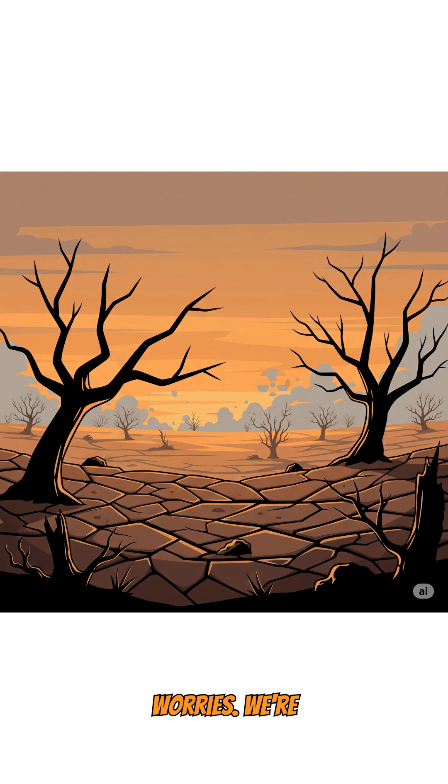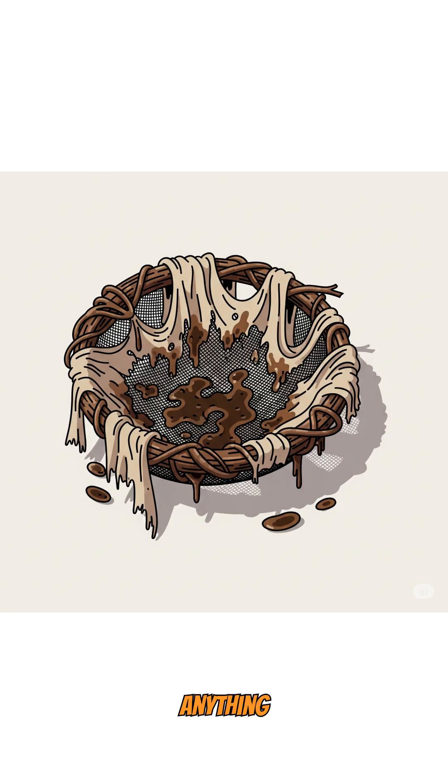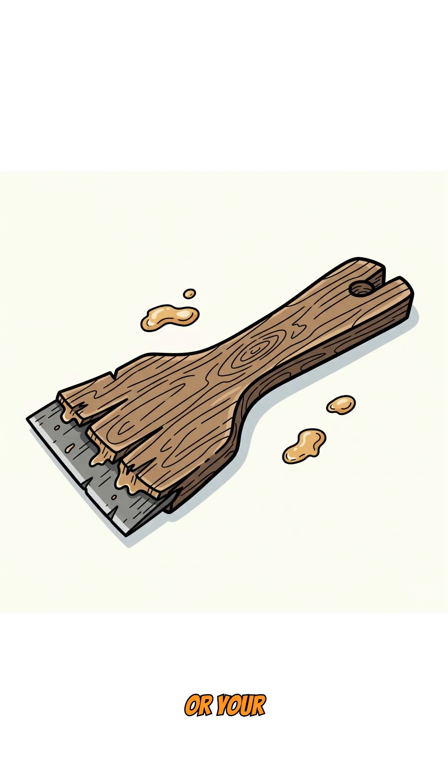No worries. We're making plant glue. Step 1: find tree sap — pine, birch, cherry — anything bleeding sticky gold from bark wounds. Scrape it with a knife, rock, or your fingernails if you're desperate enough.